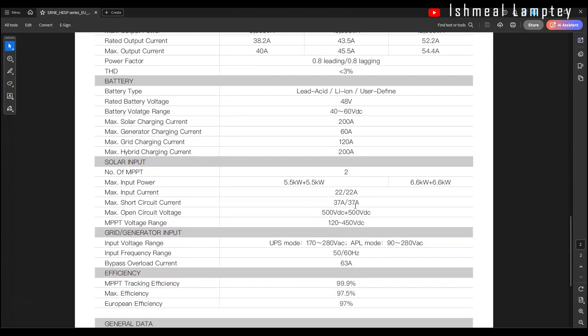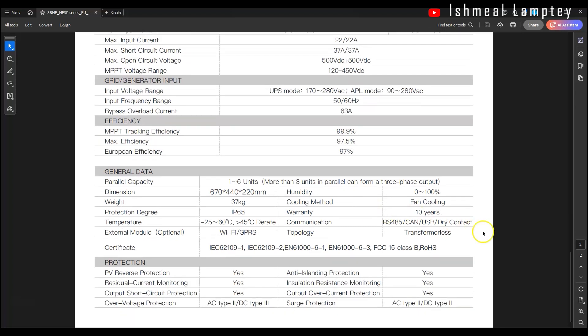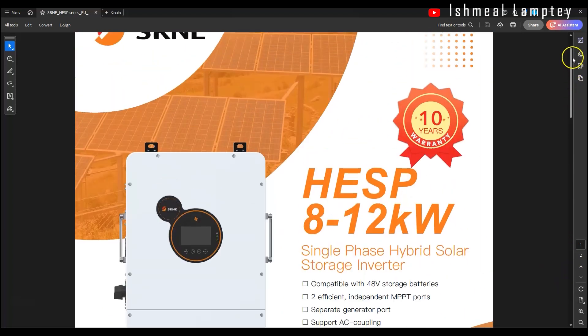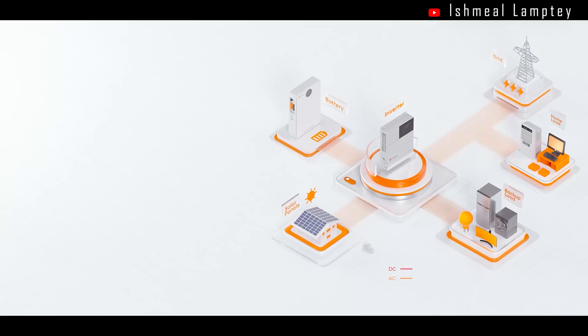It includes a generator port and has IP65 waterproof protection, meaning it can be safely installed outdoors with rain, sunshine, and the rest, and it will still work very well.